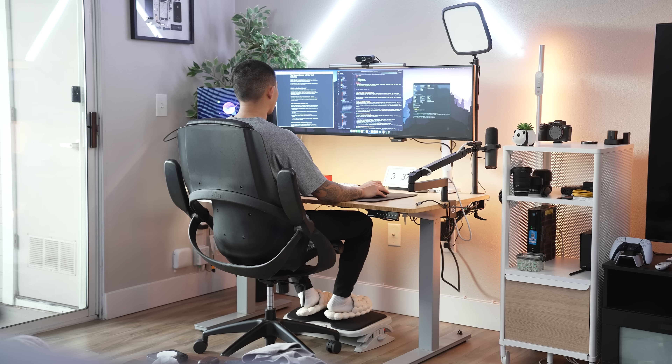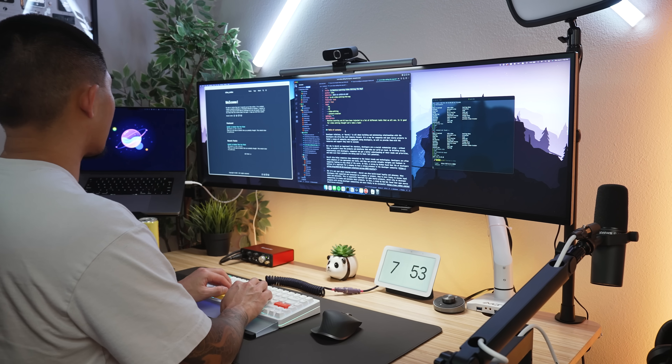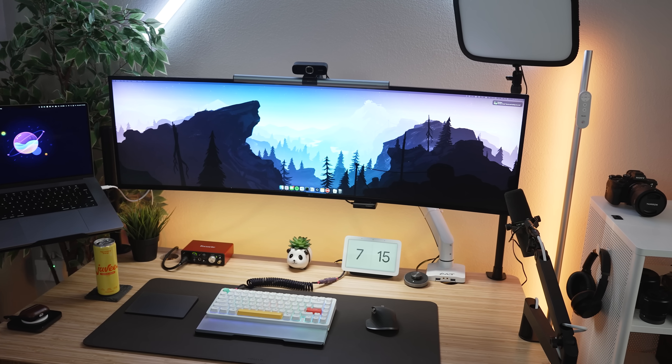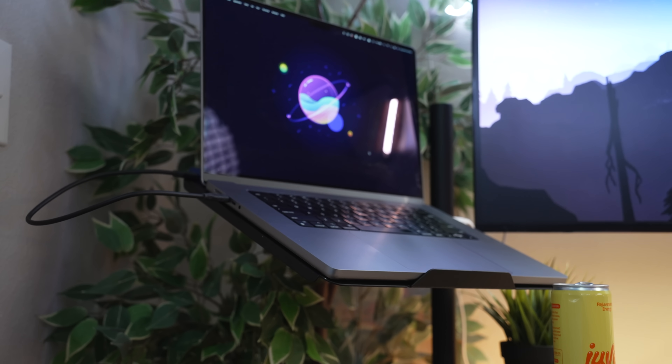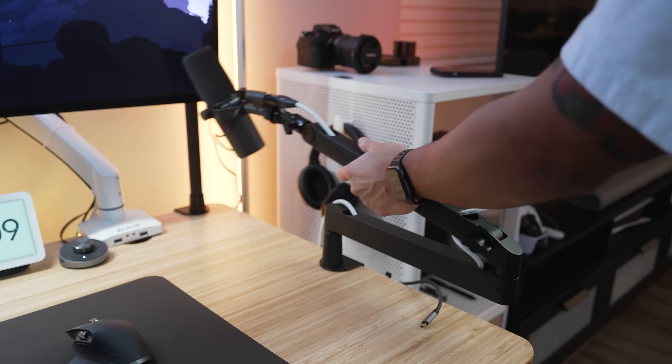That wraps up my setup for 2023 — I hope you all enjoyed this. Every piece of gear I talked about will be listed below in the description, and they are affiliate links, so it helps me directly to provide more videos like this. I do plan on doing more tech reviews in the future, and the next setup video will be my streaming setup right across the room, which I know a lot of people have been interested in. If you have any questions, hit me up in the comments below — I'll see y'all in the next video.